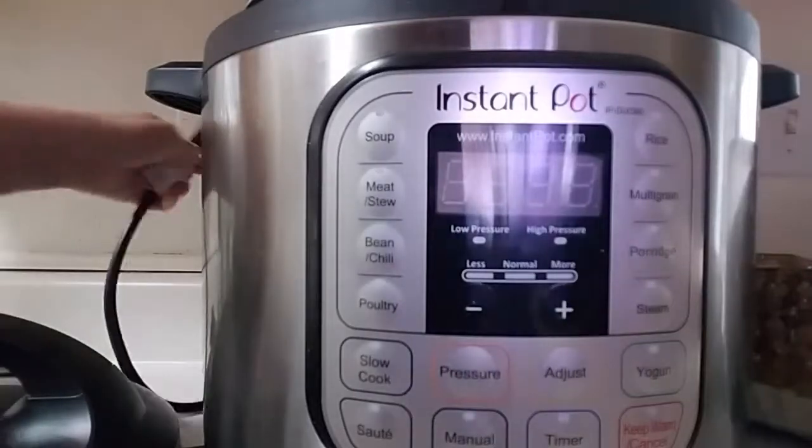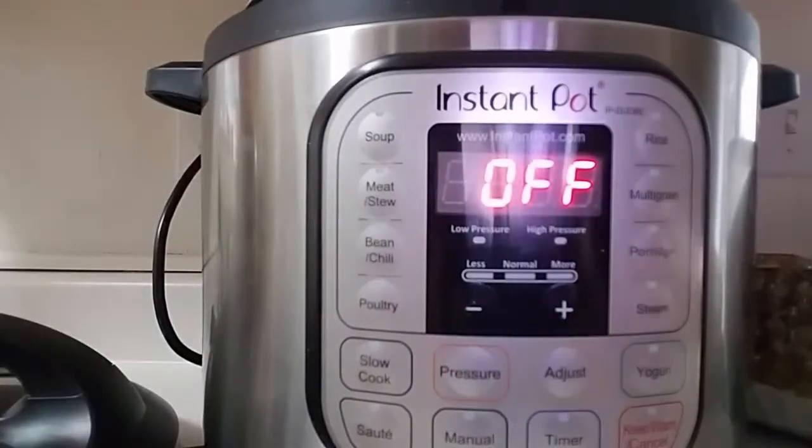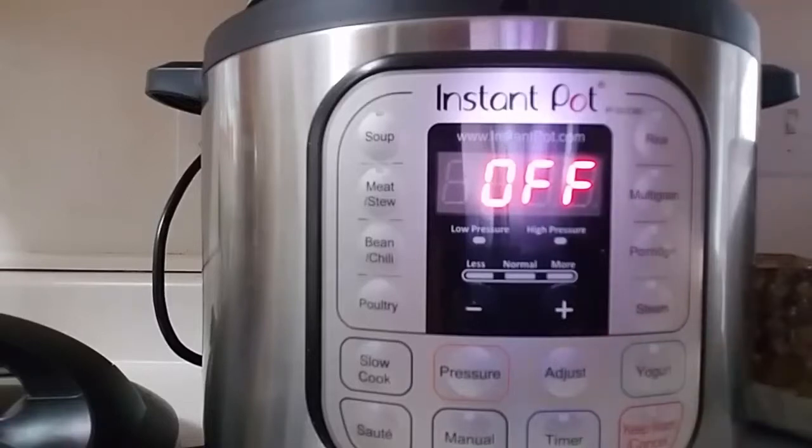So of course you have to first plug in your Instant Pot, and for this particular recipe you do need to have an Instant Pot that has a yogurt button. I will link to the one that I have in the description below.